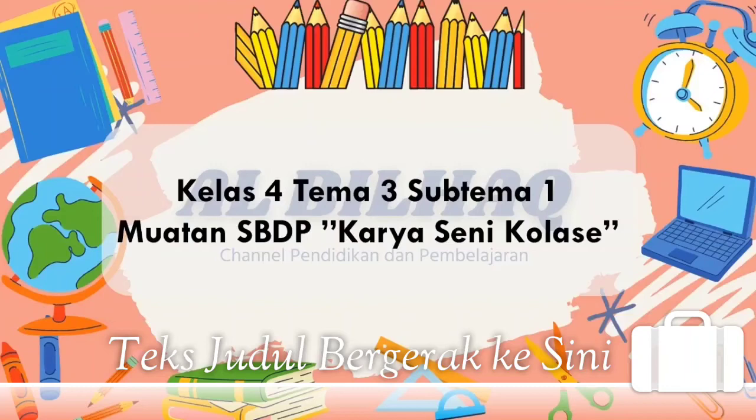Class 4, Tema 3, Subtema 1, Muatan SPDP Karya Seni Kolase.